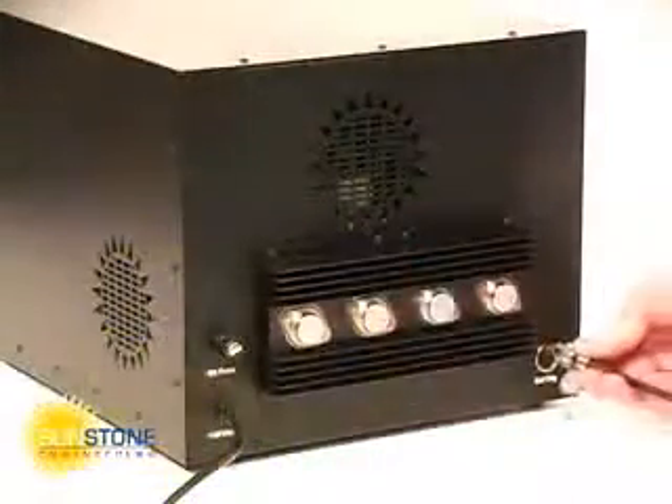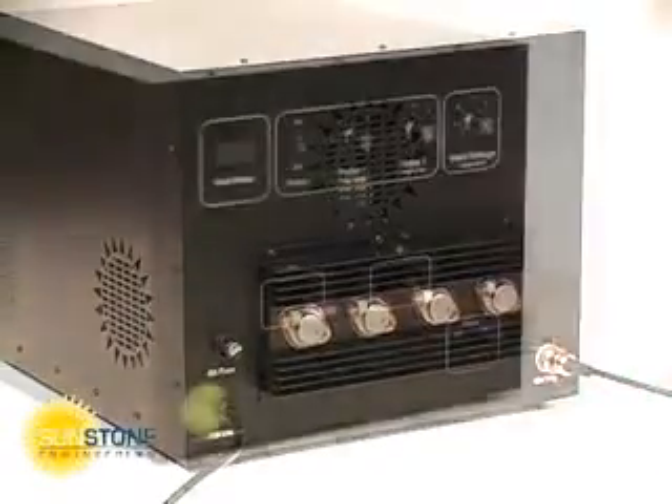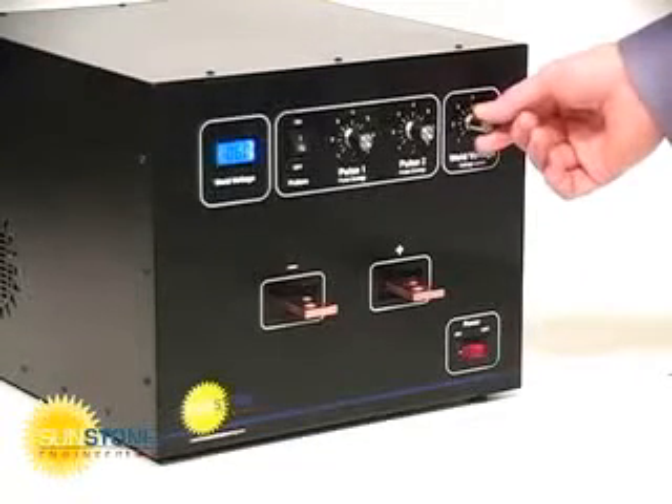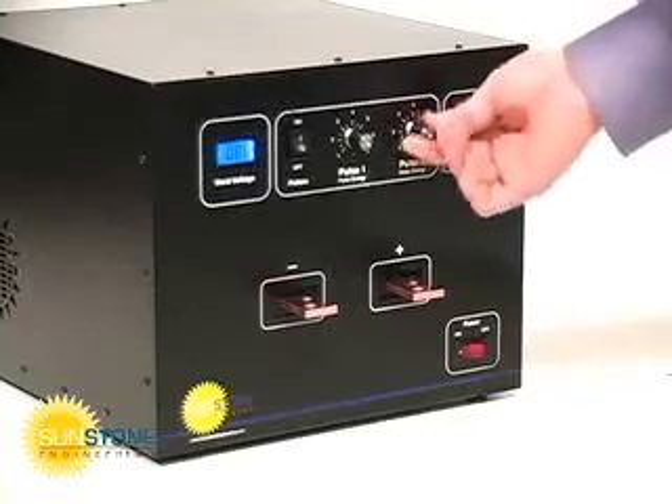The external trigger port is located at the rear of the welding unit. The welder requires 110 volts AC. Weld energy is adjusted using the weld voltage dial. Each weld pulse can be adjusted or turned off for single or dual pulse operation.